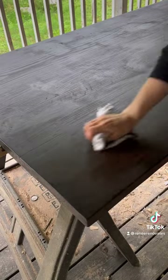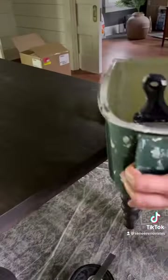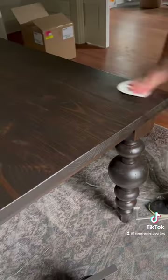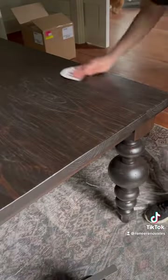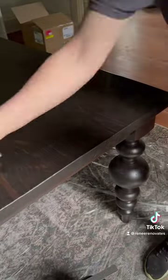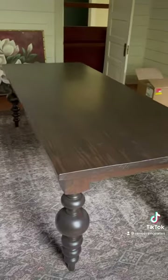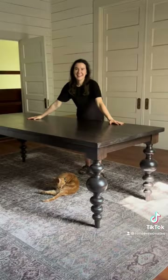I used figure eight fasteners to attach the tabletop, applied poly, sanded between coats, and applied lots more poly. I ended up going for three coats on the base and four on the tabletop. This is how it turned out — I absolutely love it. It seats eight but probably could fit ten if needed, and it only cost a few hundred dollars to build.